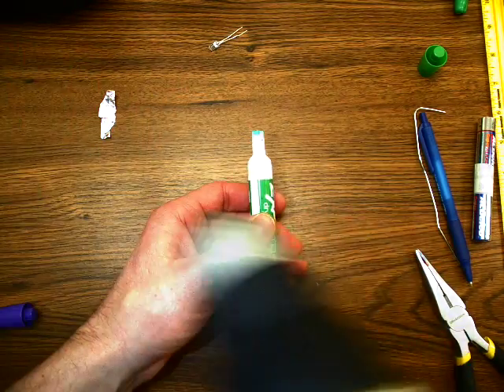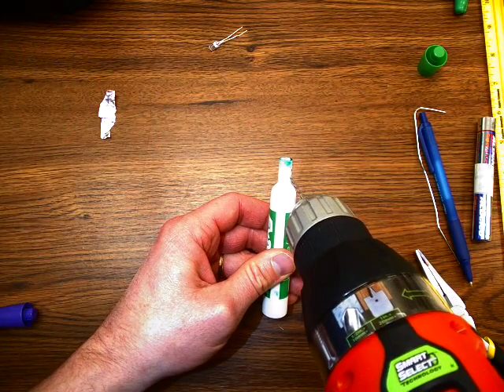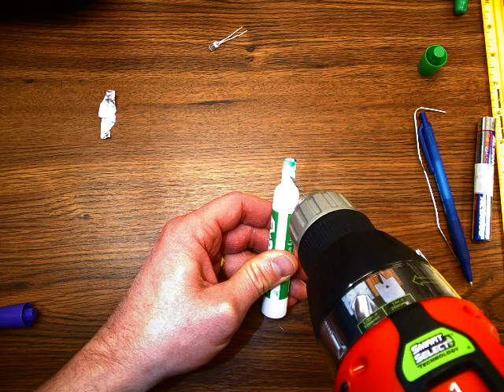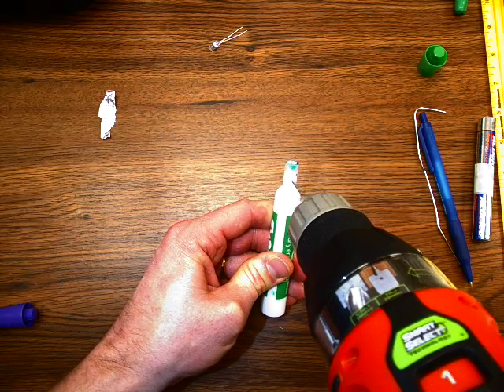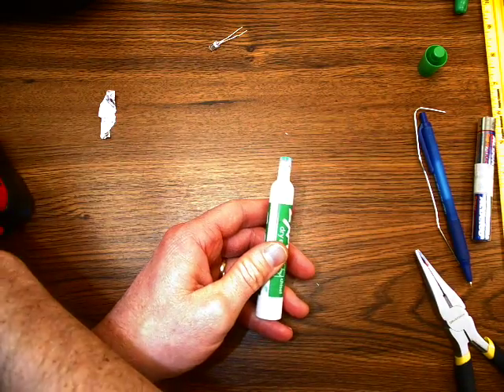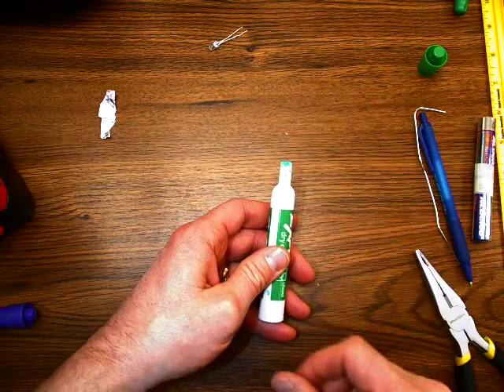Now I need to drill a hole for the LED leg — maybe two thirds of the way, or half way down. We'll go half way down. Be careful not to drill your finger or drill through a surface when you're doing this.